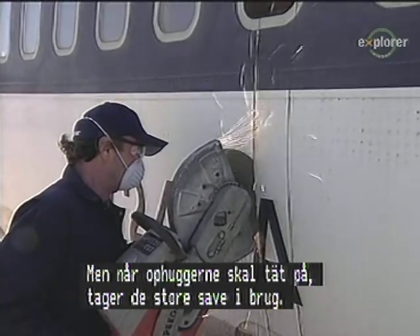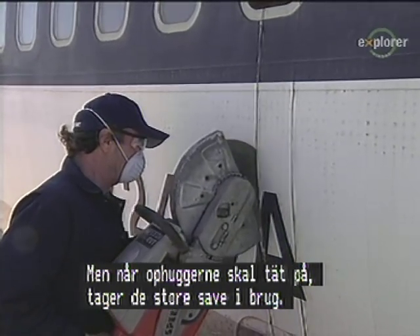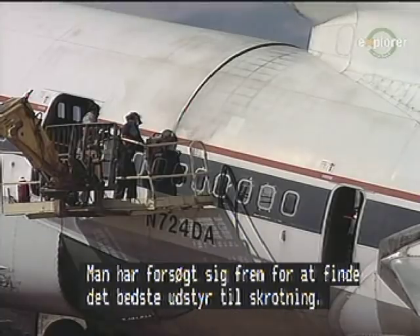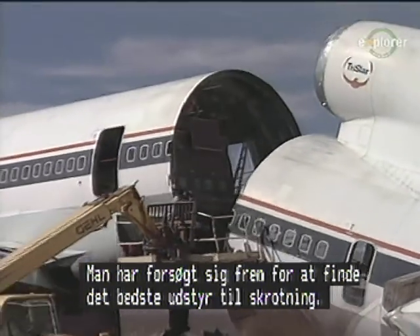But when the scrappers do need to get up close, they bring in the heavy-duty saws. Discovering the best equipment for scrapping has been a process of trial and error.